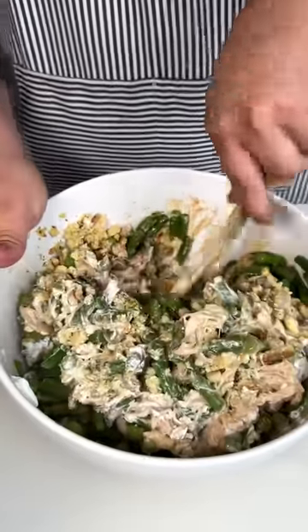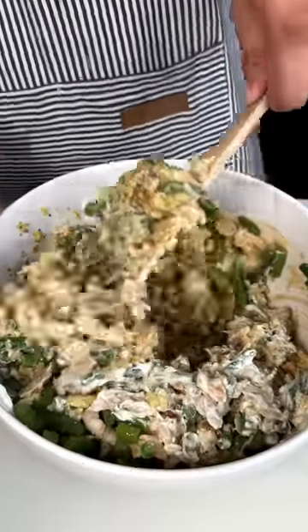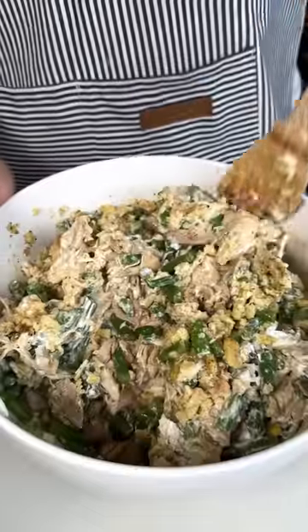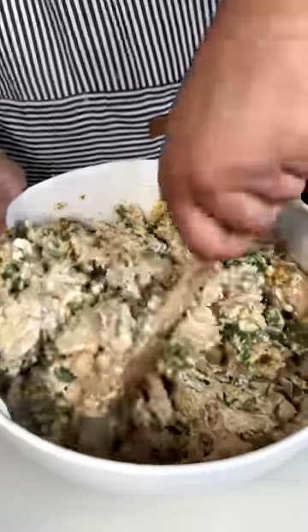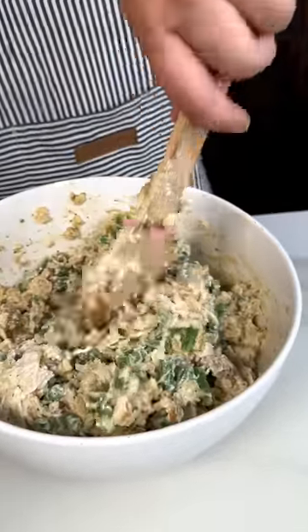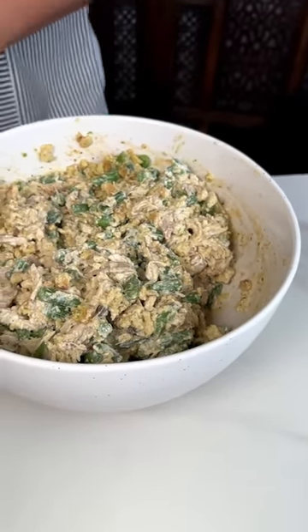Those green beans are going to really release that liquid and really marinate the stuffing. Some of you guys probably can't get enough of the stuffing — bear with me, I'm telling you all the secrets. All you've got to do is put the green beans in frozen because they've got some water in them. Once this is all nice and mixed up and looking good, we are ready.